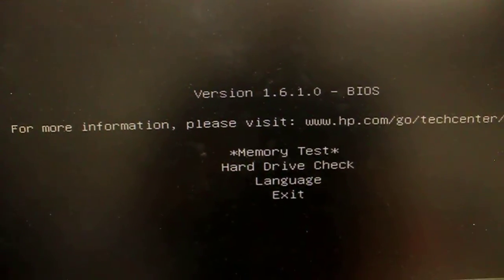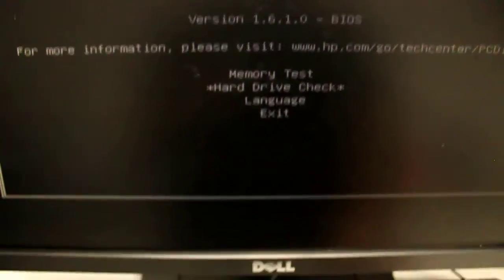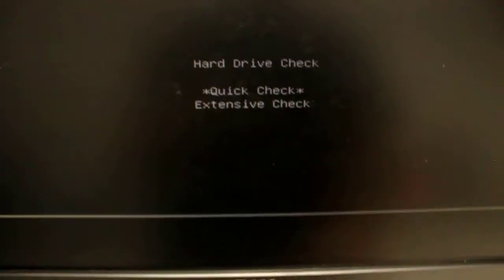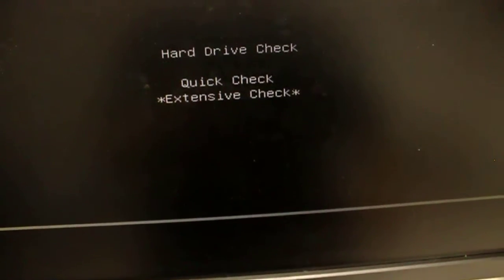Start with your memory tests — press Enter and use your arrow keys to go up and down. Once you're in it, press Enter to go into it. If you believe you have an issue with your memory or hard drive, I'd recommend you do an extensive check.